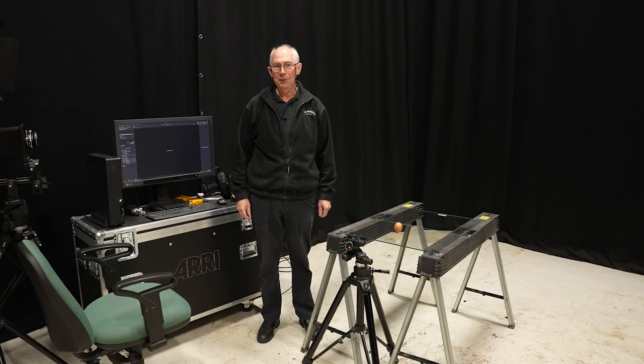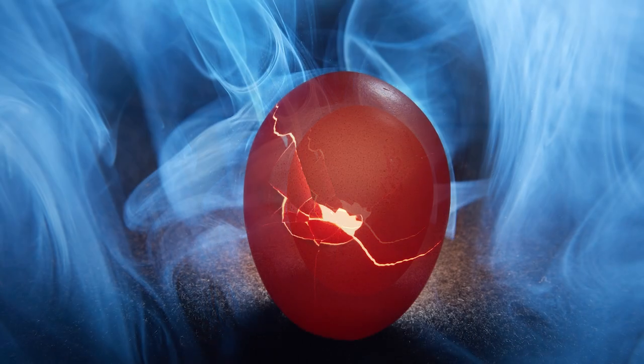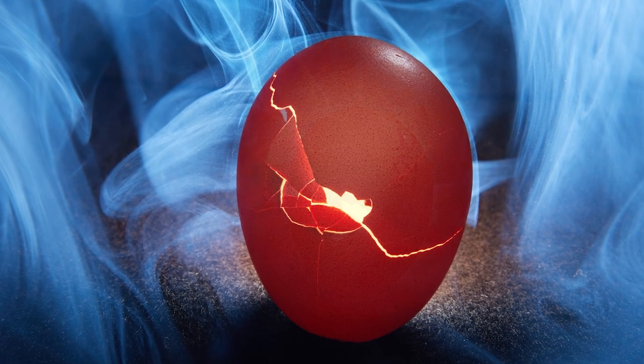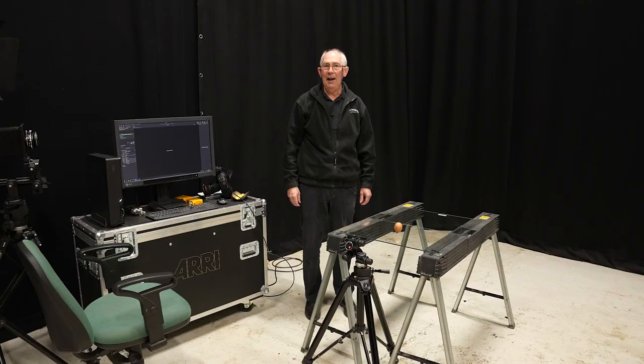Hello and welcome to my studio. In this video I'm going to show you how I made this picture. It's amazing what you can do with an old eggshell and a bit of lighting technique. This picture has been almost completely made in the camera with only a small amount of post-production, and in this video I'm going to show you exactly how I did it.